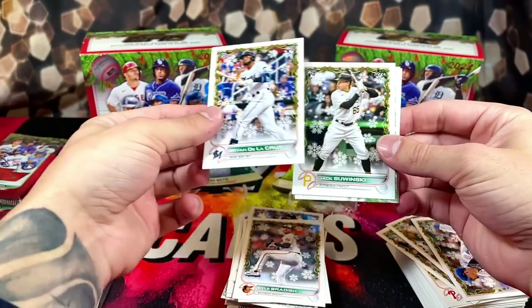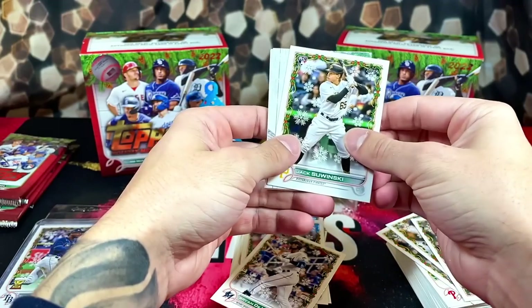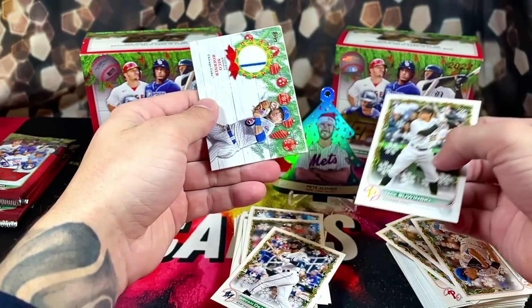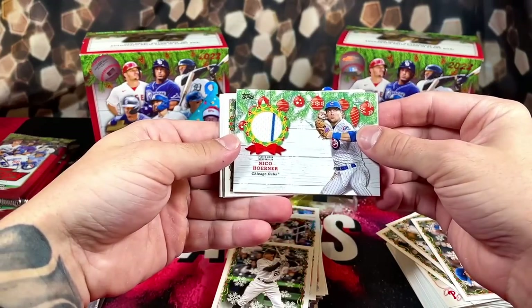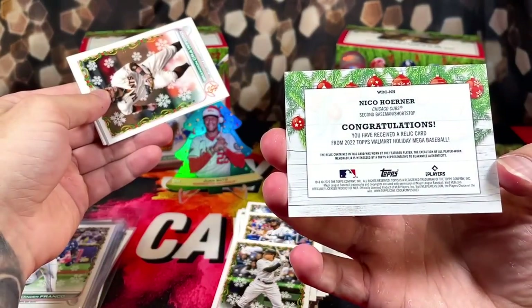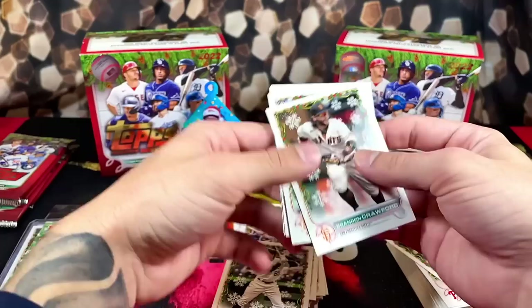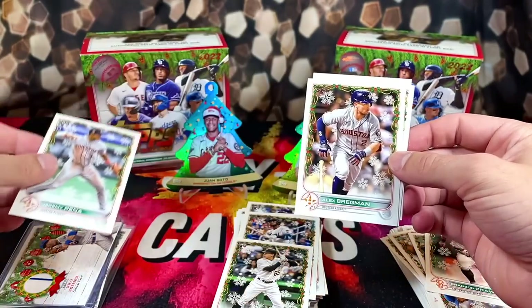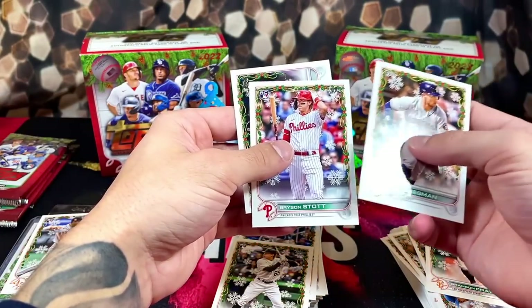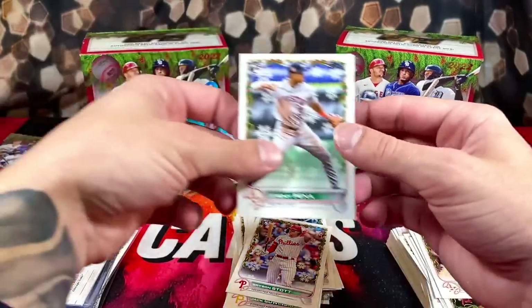We got Dela Cruz. Our hit's going to be in here, I think, right after this card — for the Cubs. It's a cool little patch. Nico Harner, stripe going through it. Not numbered, sadly. So we'll keep going here. We got a Jeremy Pena rookie. Stott and Devers on the back. I wonder if I've pulled a short print or anything — so tough to tell.